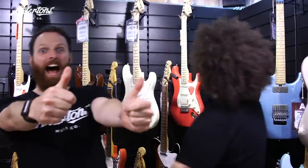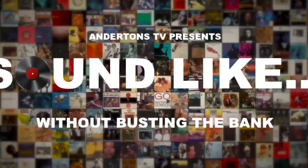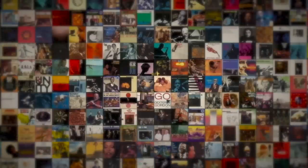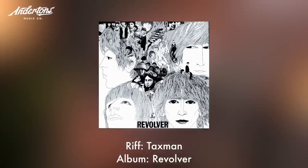Alright guys, I'm Rabir. And I'm Matt. And this is Sound Like on Andertons TV. Today we are going to be trying to sound like one of the most heavily requested artists we've ever had on the show — and that is the Beatles. You might have heard of them. They were big once.